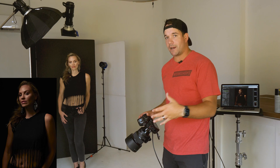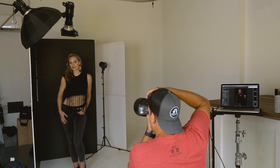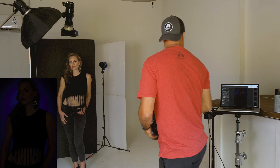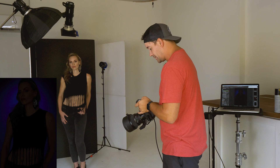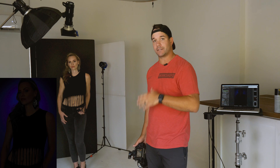Now I'm going to turn just this background light on — the one above her head — and what that's going to do is hit the black background, the black V-flat, and create a nice halo of blue around her head. With the grid it's not spreading out a ton, so it's a pretty defined light source. I can turn that power up just a little, about a stop, because I'm shooting into black. If I was shooting into white I'd have to turn the power way down because white reflects light back, while black absorbs it.